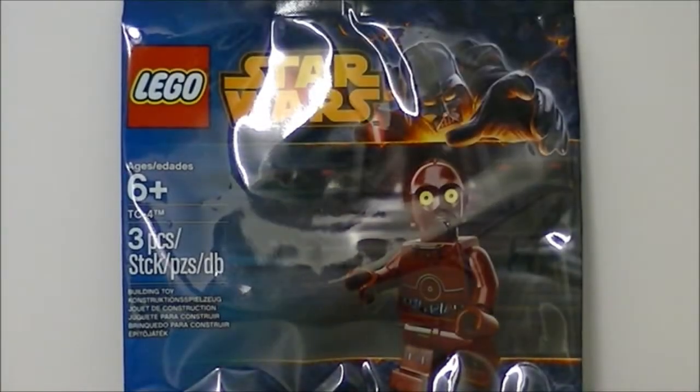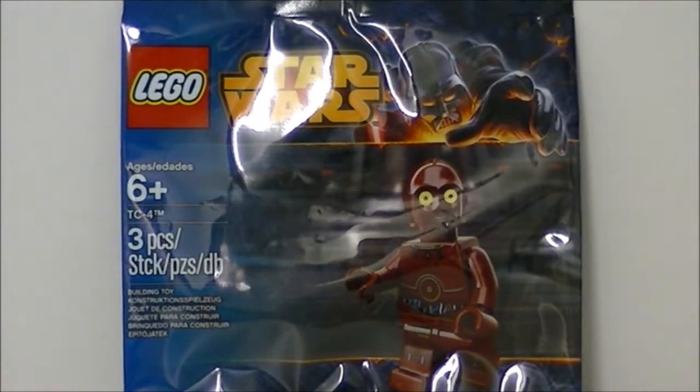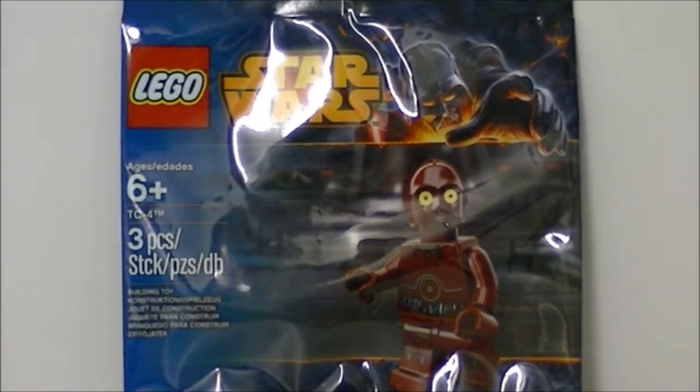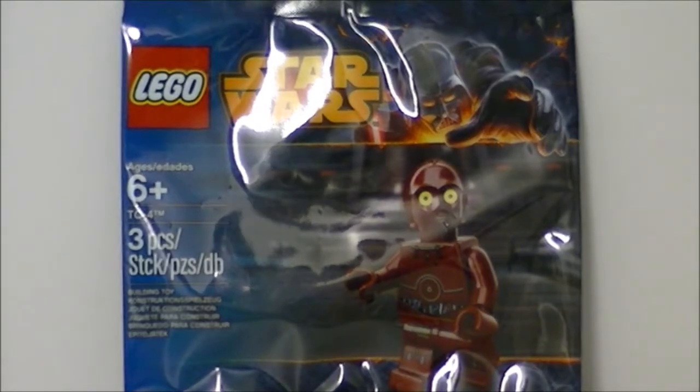Hey guys, welcome back to another Lego styles review. Now this is something a bit different to what I normally do — I normally do Lego style sets and other different kinds of things like that, but I've never actually done a minifigure review like this. It's the first time I've done this, so I'm very excited about it.